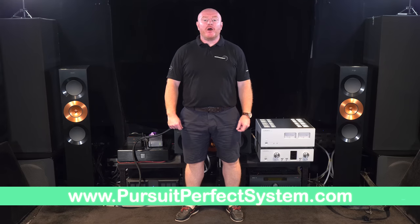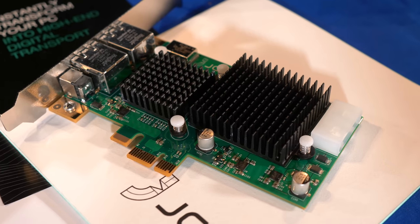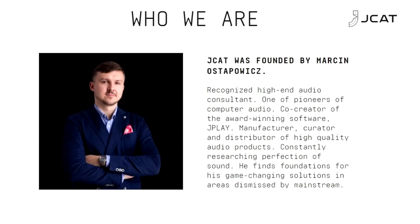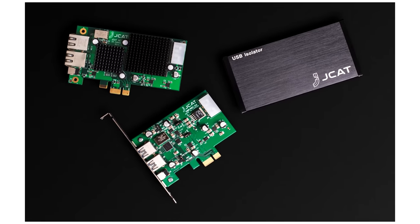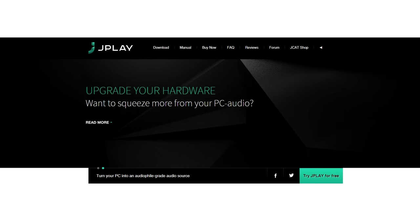Hello and welcome to Pursuit of Perfect System. In this video we are starting the review for the J-Cat NetCard Femto, which is actually a really interesting product. J-Cat is a company owned by Martin Osterpuitz, who I recently met out in Munich at the high-end show. They design and sell custom parts for audio PCs to turn them from an average everyday computer into a high-end music source and digital transport — a company associated with the outstanding computer music player J-Play.